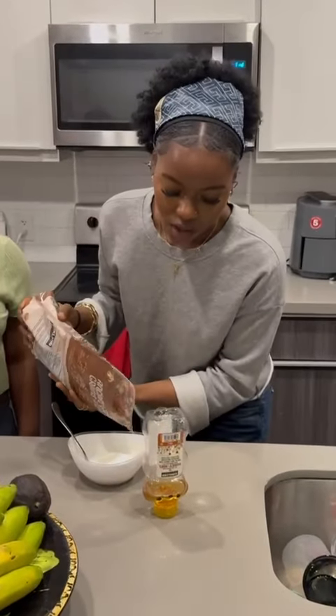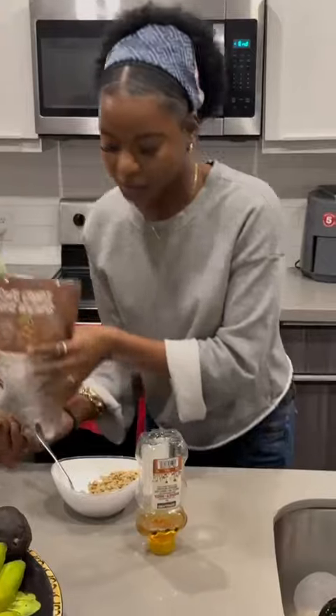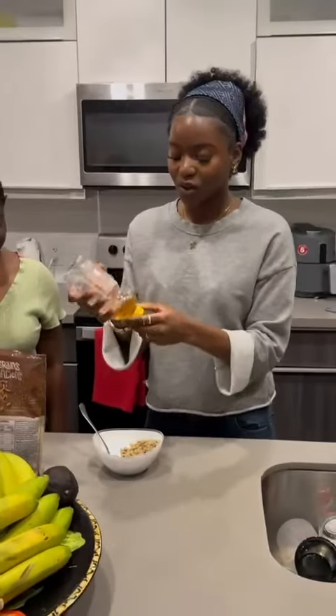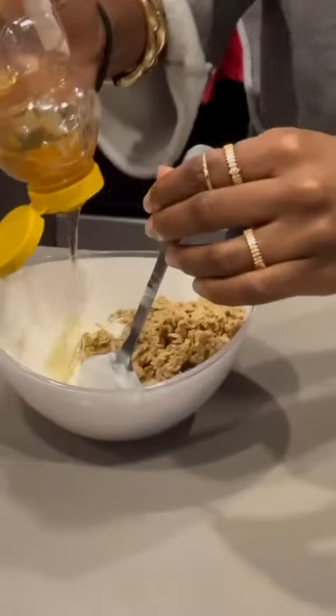So we're going to put just a sprinkle of that over there. Okay, that's a huge sprinkle, but that's okay. And then we're going to go in with our honey — just going to drizzle some honey on there, make sure it's cute.